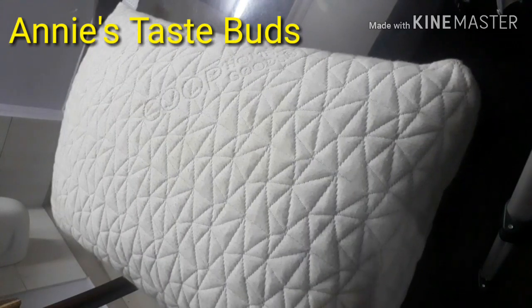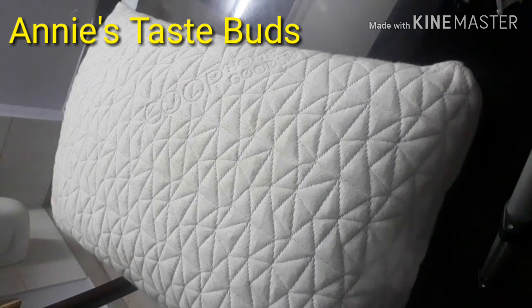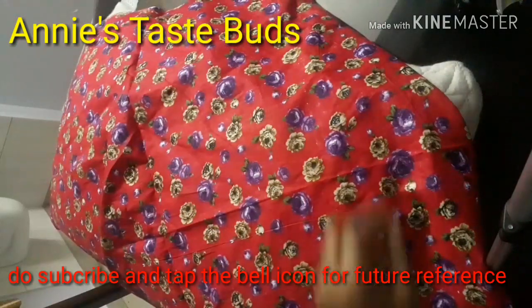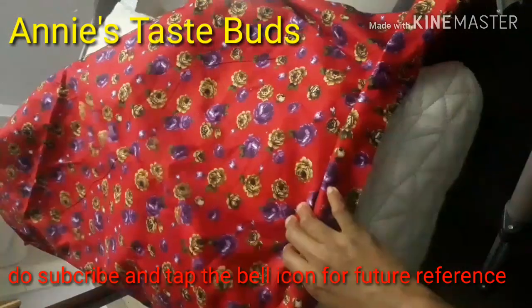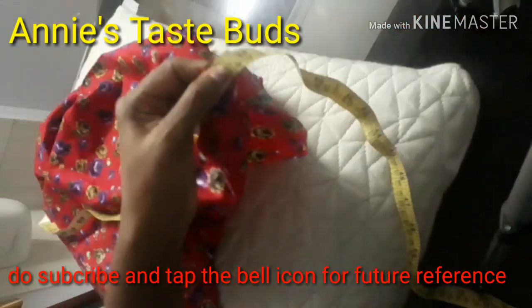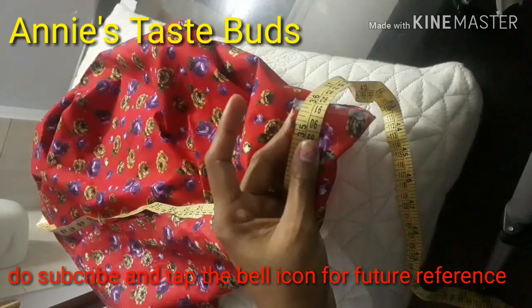Hello, welcome to Hanny's Taste Buds. I am going to show you how to do this video. This video is made possible.